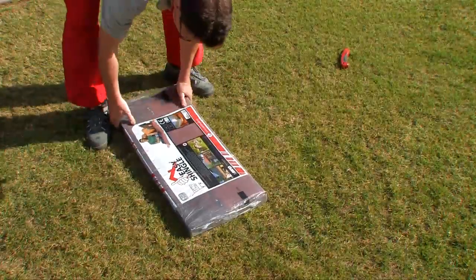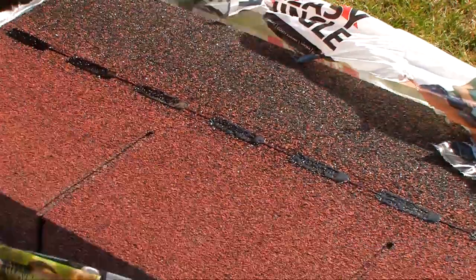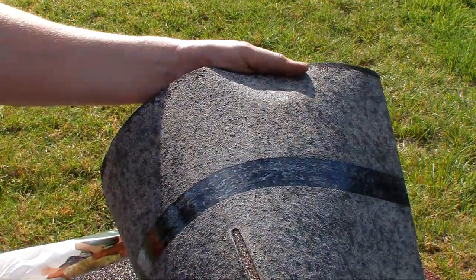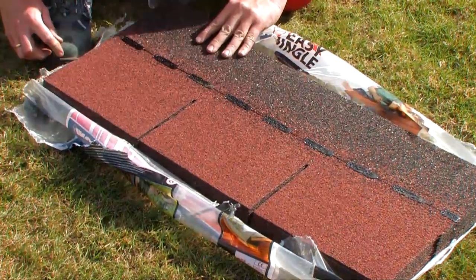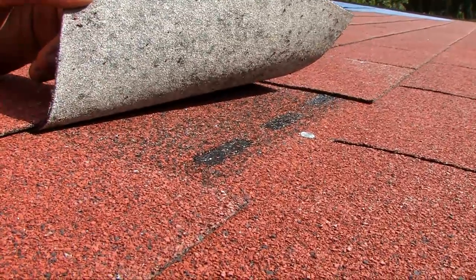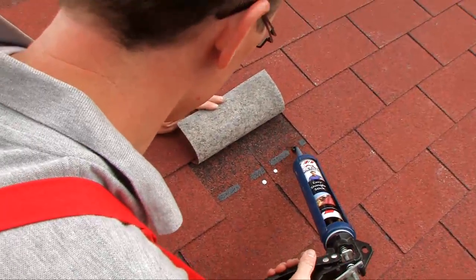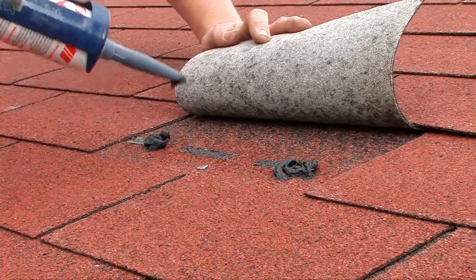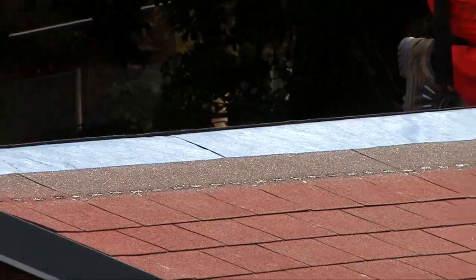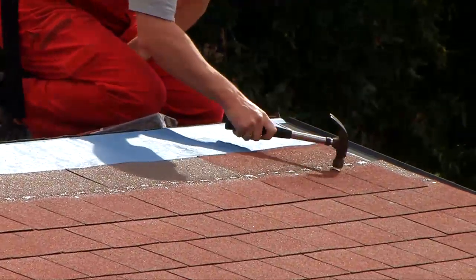Bend the bundles of shingles before opening to separate them. There is no need to remove the plastic film on the back — the film is there to stop the strips sticking together during transit. The adhesive strips on the back of the shingles become active in the sunshine, so if it is cold outside we recommend applying a little easy shingle stick to the adhesive strips to ensure adequate adhesion. Don't walk on the sunny side of the roof during hot weather because the shingles might get damaged.